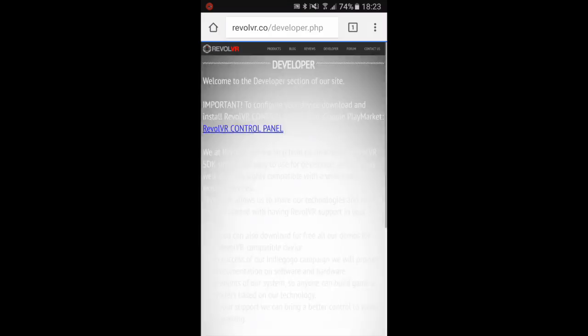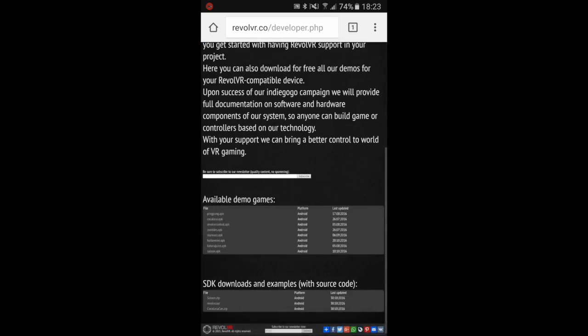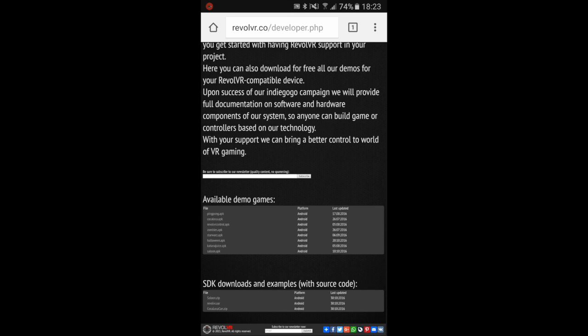Head on over to our website and download our free demo apps. Please note that only a few of them are Gear VR compatible — links are in the description below. Launch the app, select the VR mode, and carefully slot your device into your Gear VR headset like I demonstrated earlier.